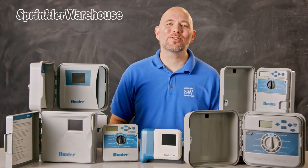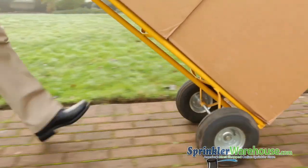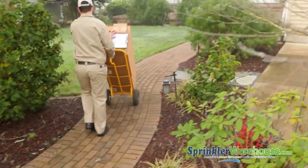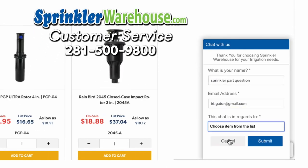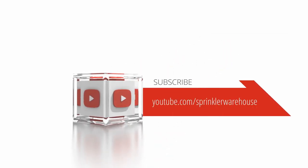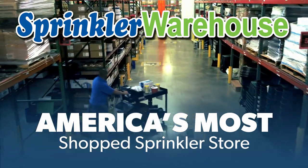I hope this helps narrow down your choices. Purchase your Hunter controllers today on sprinklerwarehouse.com. Remember, Sprinkler Warehouse has everything you need to make your trees, lawn, flower beds, and gardens lush and beautiful. Questions? Chat with one of our incredible customer service agents on sprinklerwarehouse.com — they really do know their stuff and they'll get you squared away. Subscribe to our YouTube channel for helpful tips, tutorials, and general sprinkler instruction. Sprinkler Warehouse, America's most shopped sprinkler store.